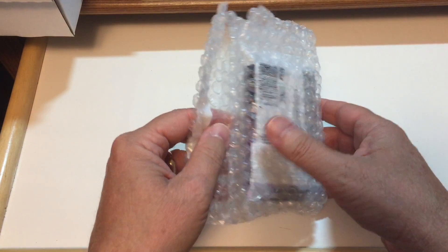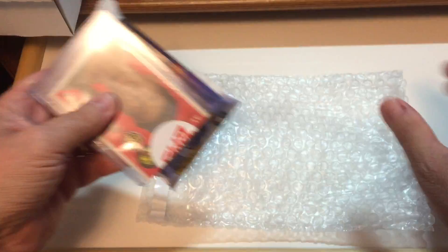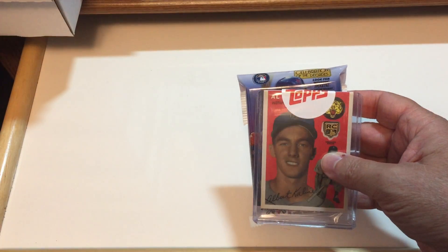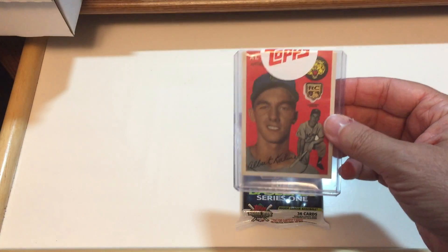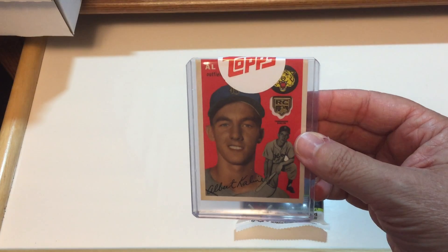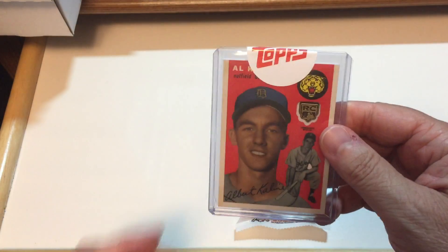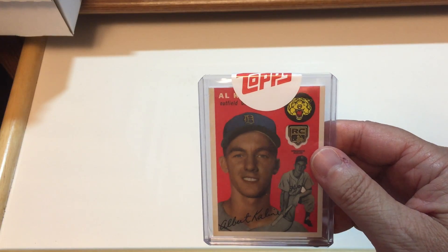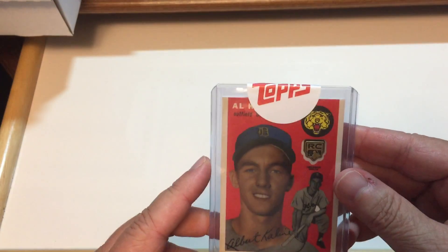And that's some bubble wrap. Let's see what we've got. Oh, it looks like they sent some extra stuff too — pretty nice. It's an Alkaline. There's the Rookie Card Medallion. That's pretty nice, and it's got the seal on it, so I'm not even going to bother taking it out.